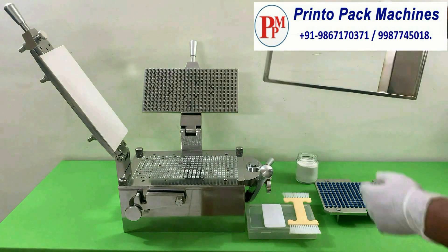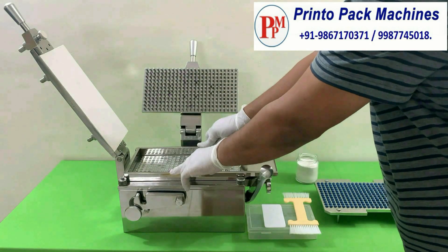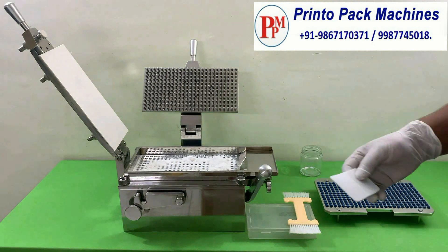Then keep the powder tray on the machine as shown. After that, spread and fill the powder into the empty capsules by using the Teflon Powder Spreader.